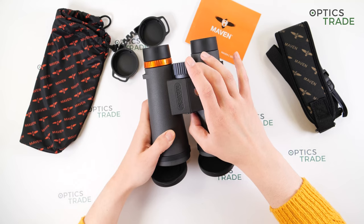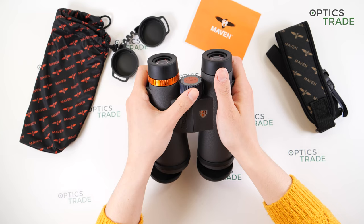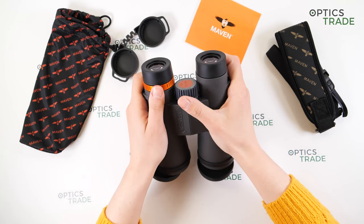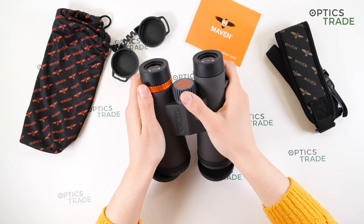The central focus wheel is made of metal, which is a really nice touch. The turning action is smooth yet firm — which is a good thing — and it has ridges that help with handling.